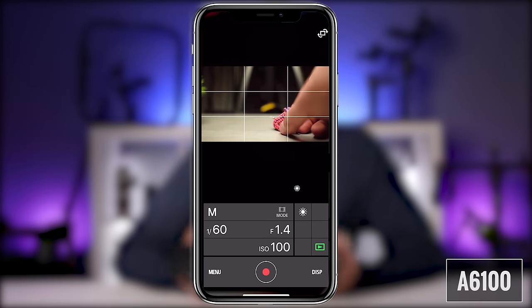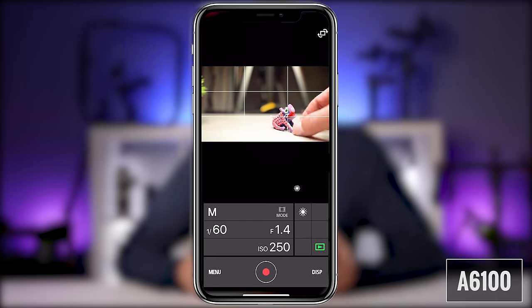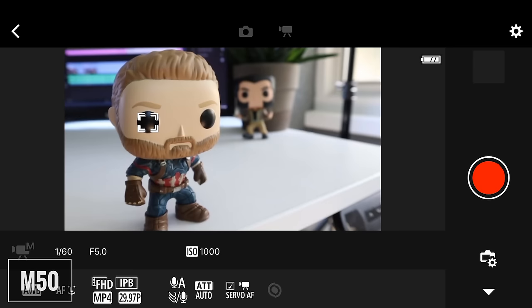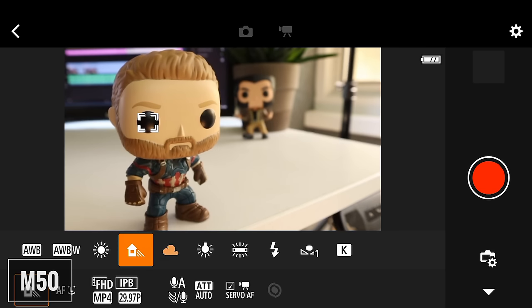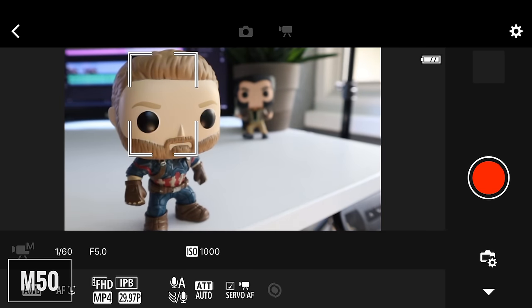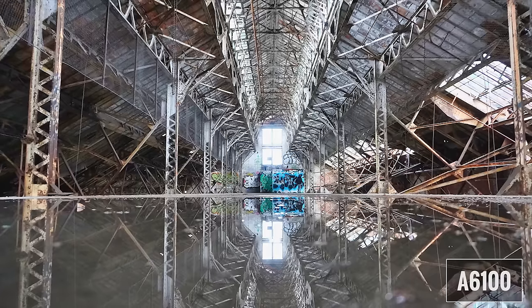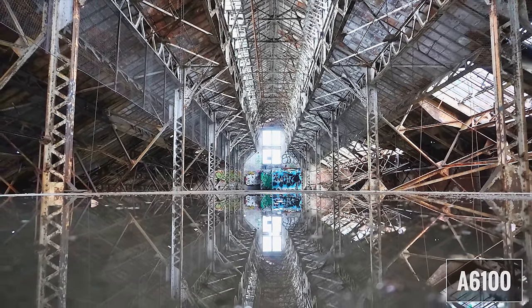The A6100 uses the Imaging Edge app, which is okay but has one big problem. You can control shooting mode, shutter speed, aperture, ISO, white balance for both photo and video. For stills, you can control the self-timer and continuous shooting settings. For video, you can adjust frame rate and movie format. The biggest problem is that you can't see which autofocus mode is selected and you can't change modes — and you can't see or select a different focus point, making the app almost useless for video. The Canon Camera Connect app gives you full functionality for both photography and video, including seeing and selecting focus modes and points. I'm giving the edge to the M50 here because the focus feature on the app is critical for how I shoot.